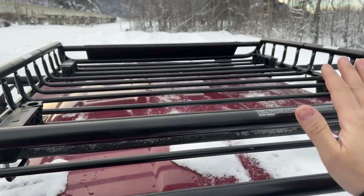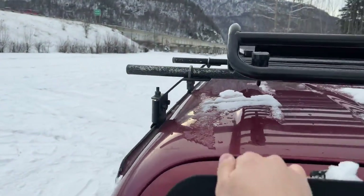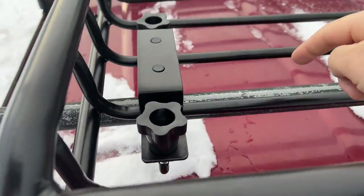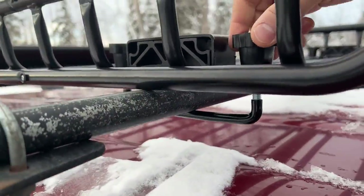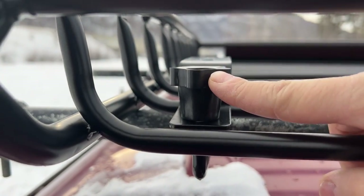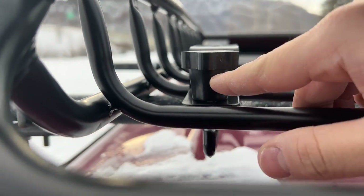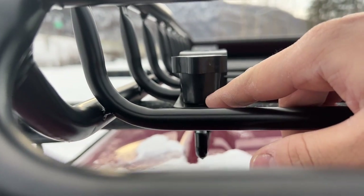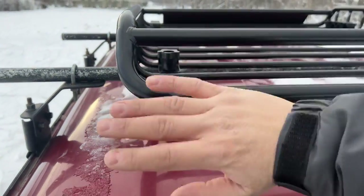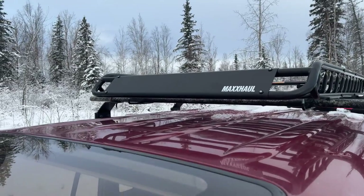Super easy install. This basket is a three-piece — you have the rear, the centerpiece, and the front piece, and they all come with the mounts. These mounts are square U-bolts. I'm going to change out these knobs and put an actual washer and lock nut to make it permanent so it doesn't move during vibration. These knobs are nice because they're easily removable, but I want this to be permanent.